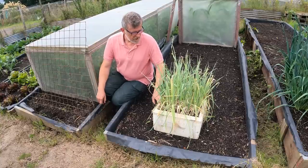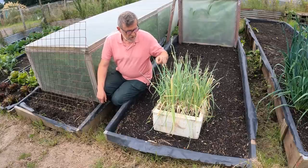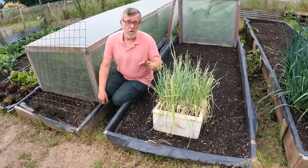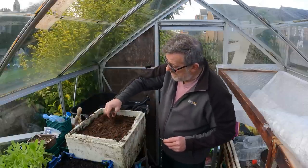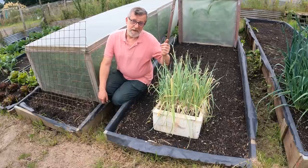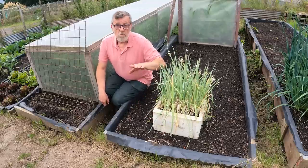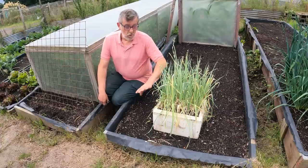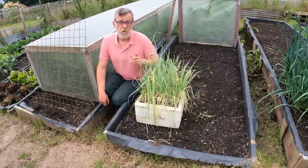I sowed these leeks in early January and I station sowed them, putting one or two seeds in each little station across in a grid pattern. Normally these do very well. I will need to feed these at some stage - they've been right at the back of the polytunnel and haven't been fed, so they look a bit pale, almost like dry grass. But they will come back - I've got some more leeks over there that two months ago were looking worse than this.